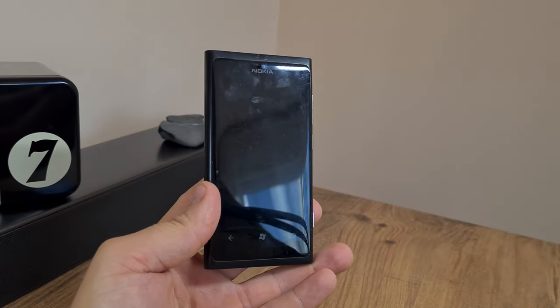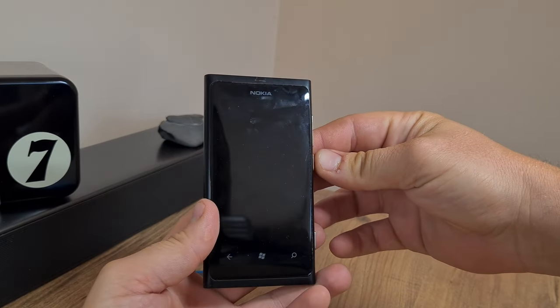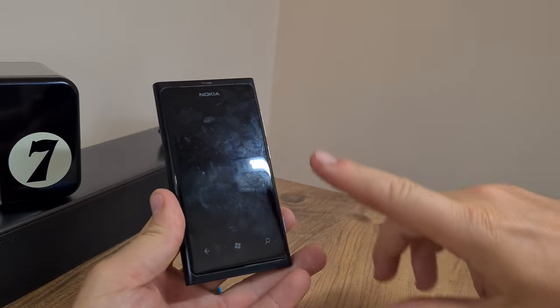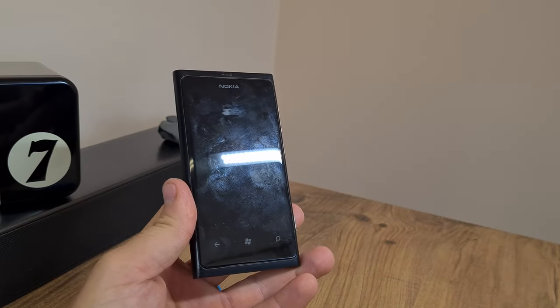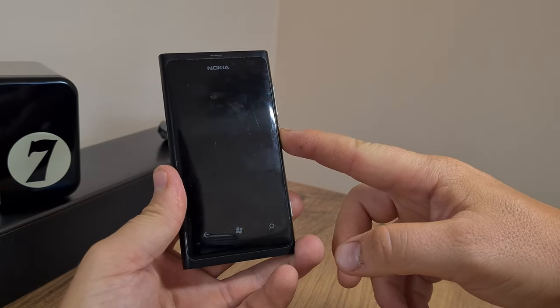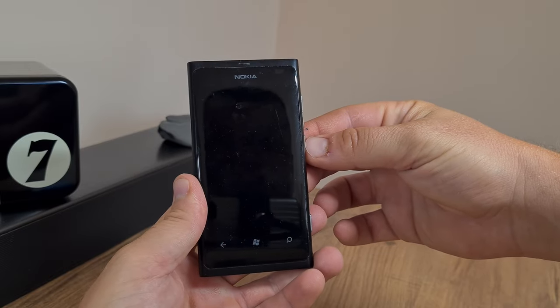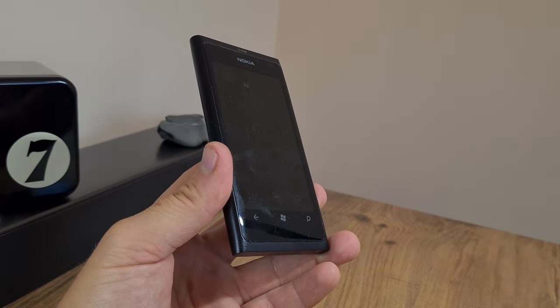I'm quite interested in this phone, not only because it looks enticing. Minor rain on my parade here — it's not all good because this thing has issues with the on/off button, but anyway, that's just a small gripe.